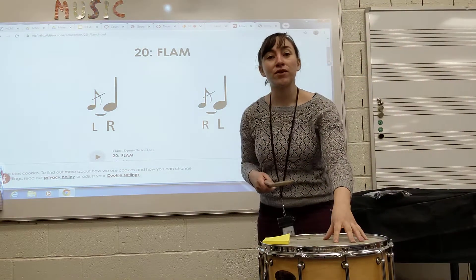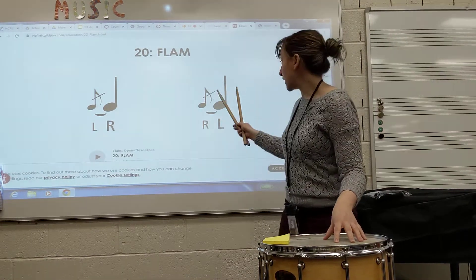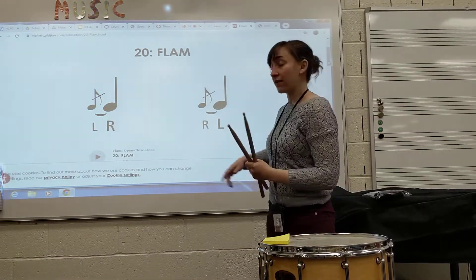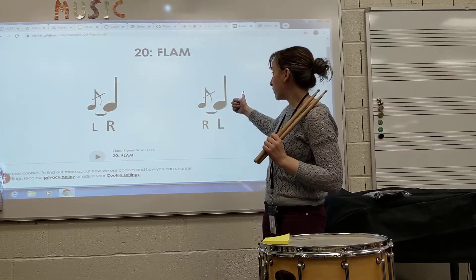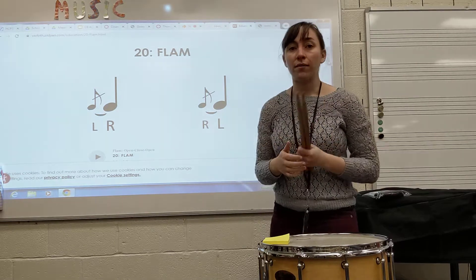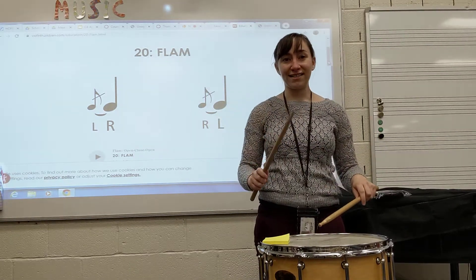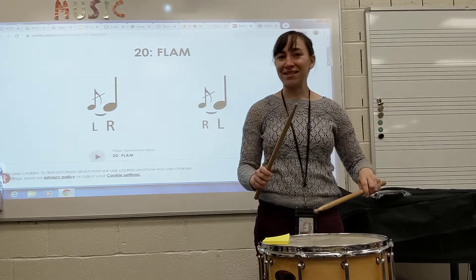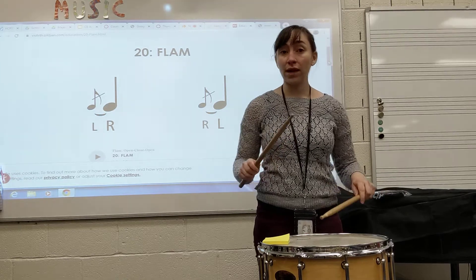This is a refresher on flams. A flam looks like this — there's a little note and a big note. That little note is called a grace note and the big note is called the main note. The way we're going to accomplish this rudiment is we're always going to have a low stick and a high stick. The low stick represents the grace note.